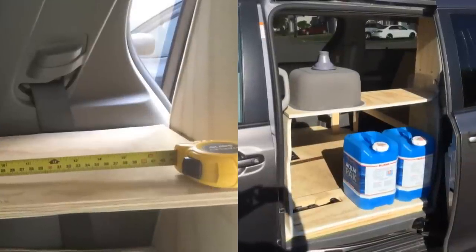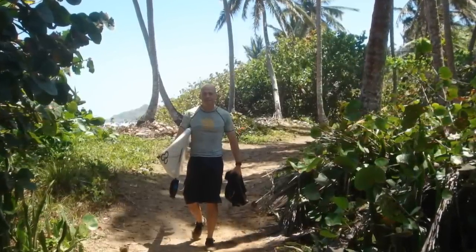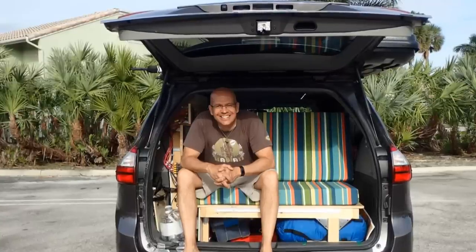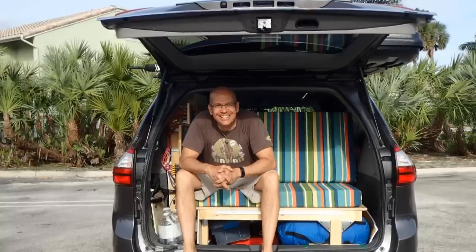This is such a nice do-it-yourself project. You'll have so much fun traveling and enjoying the planet. It's a pleasure to share experiences and knowledge with the community. See ya, and don't forget to subscribe.